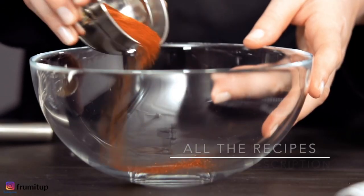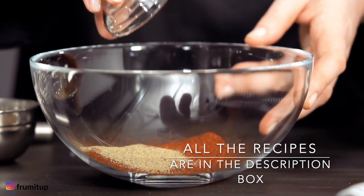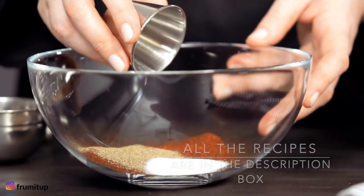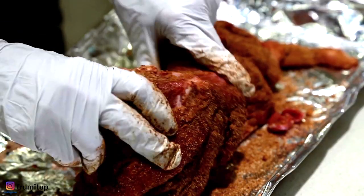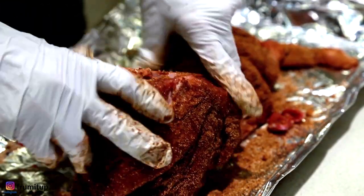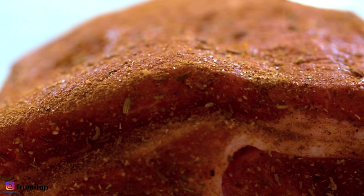In a bowl, whisk the thyme with the paprika, the sage, the ground pepper, and one tablespoon of sea salt. Rub the spice mixture all over the brisket and let stand at room temperature for one hour.